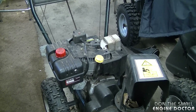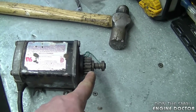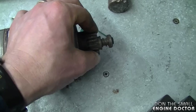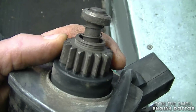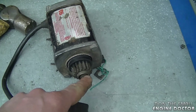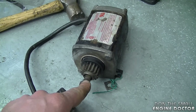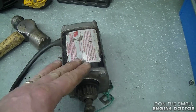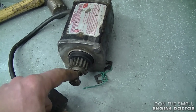Another common question from people with a Tecumseh engine is why won't the electric starter engage. It could be because the shaft where the gear slides on is worn, so the gear isn't moving up the way it should when power is applied. The teeth on the starter gear may also be broken — this gear is replaceable. The gear may be jammed on the shaft from sitting unused for years, or if you leave the snow blower outside year-round it can rust and prevent engagement. If it spins but won't engage, it's more than likely the gear or the gear is stuck to the shaft. I'll post a link to my older video on removing and reinstalling a starter underneath today's video.